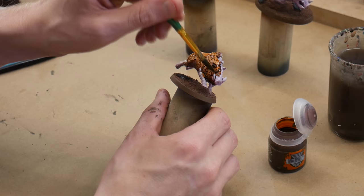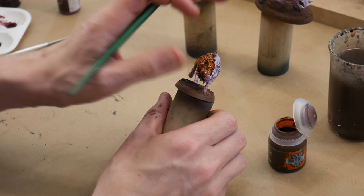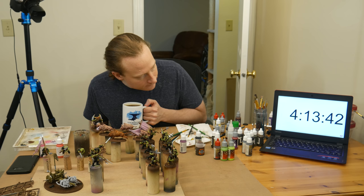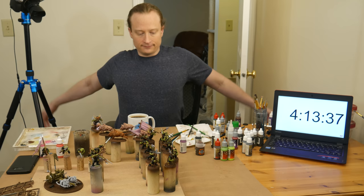Anyway, I got a coat of brown contrast paint on the boar fur, and then around 5am I took my second meal break and cooked up some eggs. I was tired when I took that break, but I came back to the painting table around 6am and the sun was coming up. The eggs, the sun, and a cup of coffee really helped, and I was hoping that would keep me going for the final 4-hour sprint.